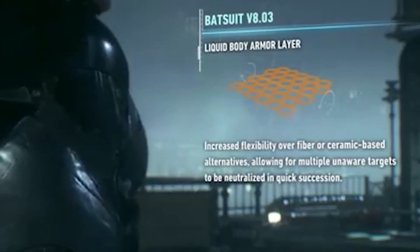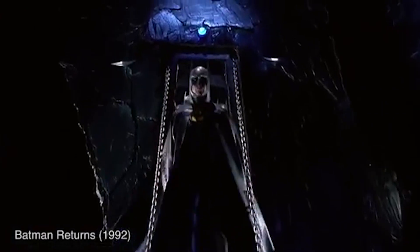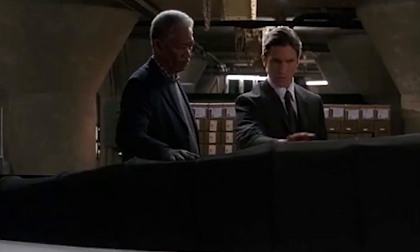Early incarnations of Batman's cape had it made out of a simple fabric, then it turned into leather — though aesthetically pleasing, not giving Batman much of a tactical advantage. The modern Batman cape is made out of a memory cloth that hardens when electrical current runs through it, forming a bat-shaped glider for Batman to use.